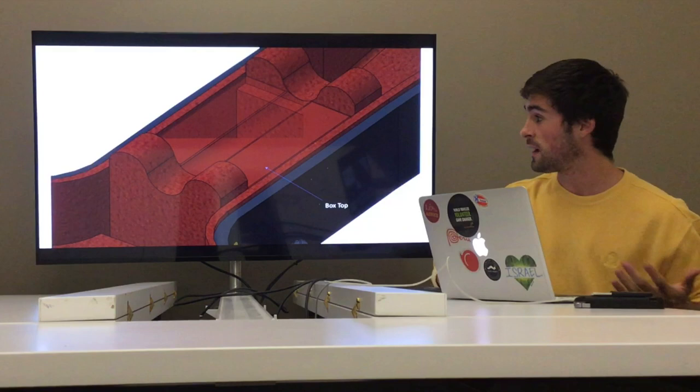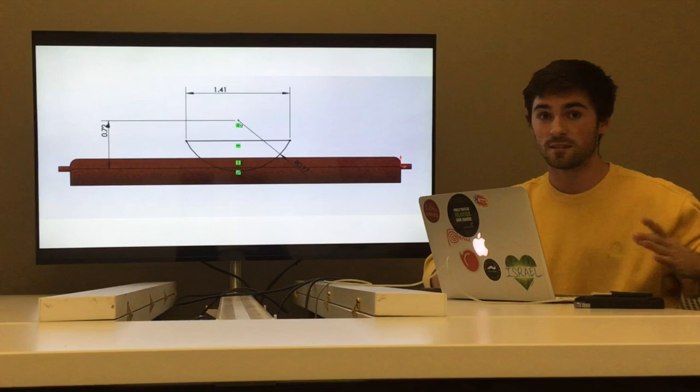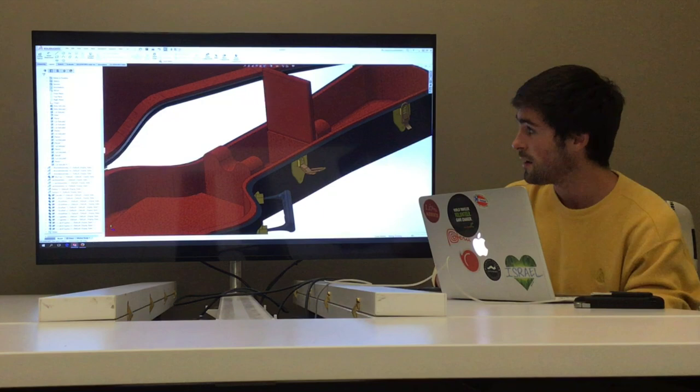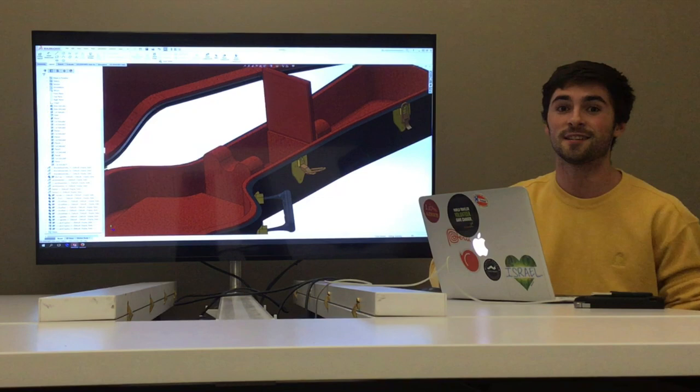I wasn't done with the felt interior — I wanted to add a little box top. I started with the side view, extruded it out, then added some little nubs on the end. Since it's also part of the neck support, I did a semi-circle cut. This shape fit perfectly into the neck protector. I added some angle stops so it couldn't overextend. After doing that, it was a perfect little compartment for the guitar, which I think added a really nice touch to the final assembly.